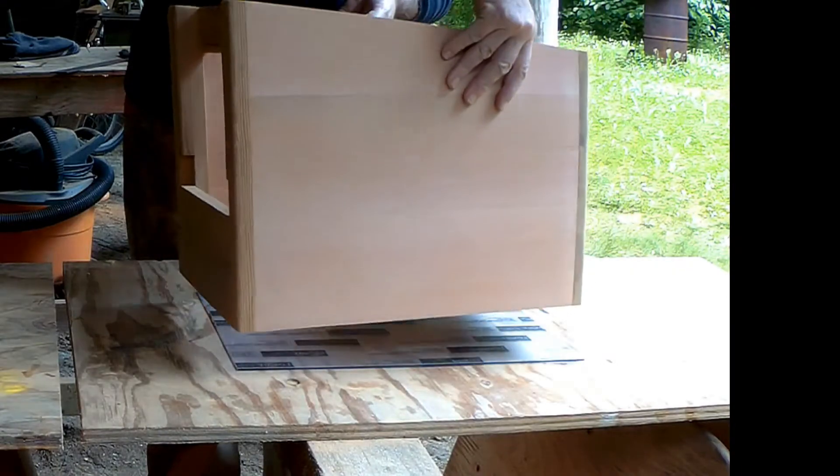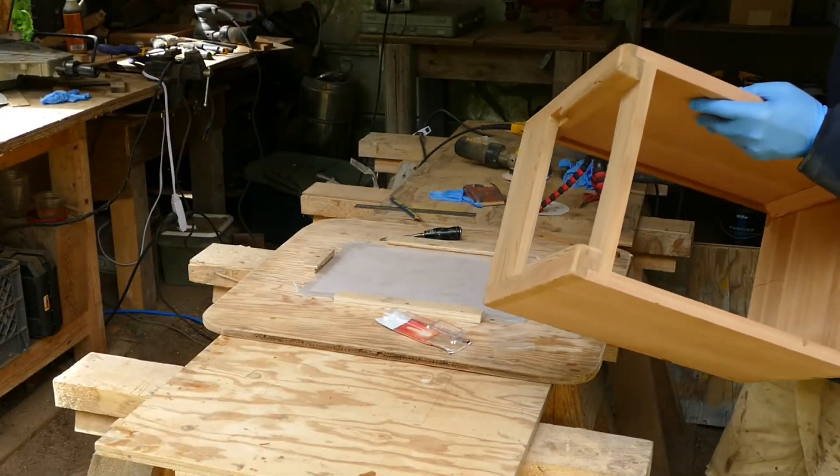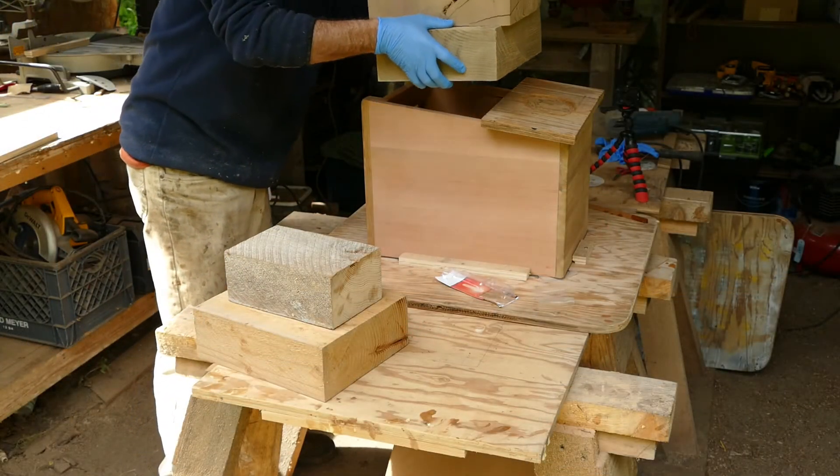I tried some different methods of attaching the polycarbonate. I think the idea was sound, but unfortunately I used a very runny epoxy and I didn't get a good seal. Next summer I'll try to perfect the method and make a video. It should be easier than using the big clamps as I've done in the past.